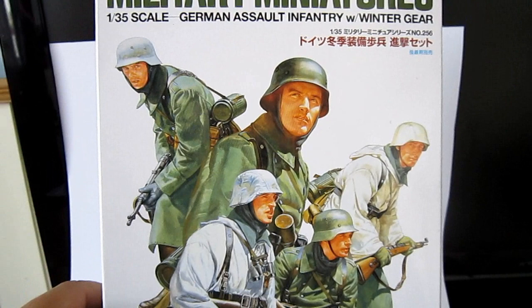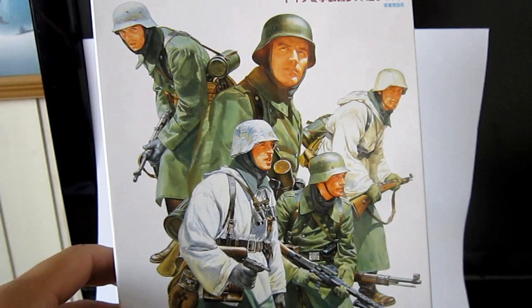Here, back here — the Safe Soldier. Military miniatures: 1:35 scale German assault infantry with winter gear. That's what I want to show you today.